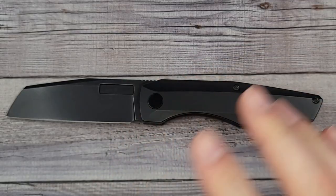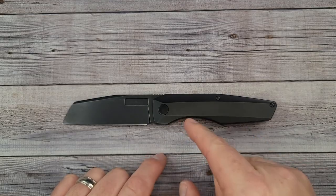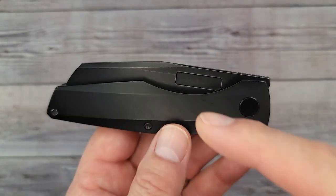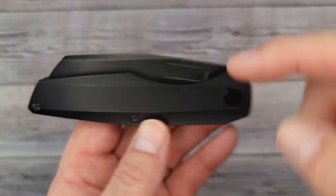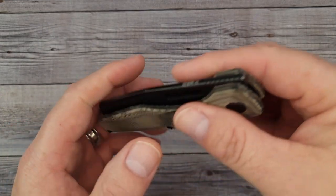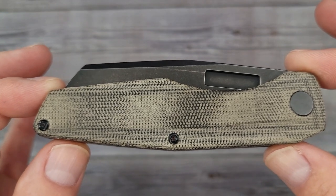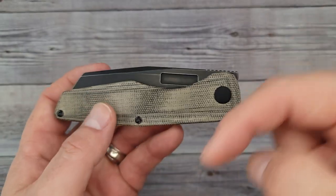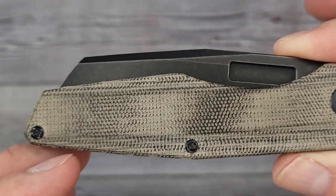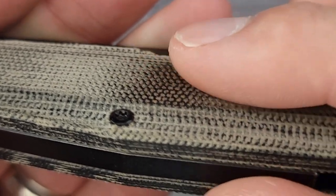These run around the $300 mark into the mid $300s — you'll have to go check them out because there are so many variations. A big shout-out to channel member Danny Sims for letting me borrow this — go check him out on Instagram at Danny Sims ABI, link in the description. And this next knife was sent to the channel by none other than Terry T-Rex — also a subscriber and channel member — and they knew I wanted to check out the Axon. Now I have my opportunity.